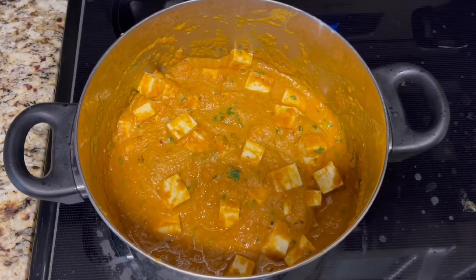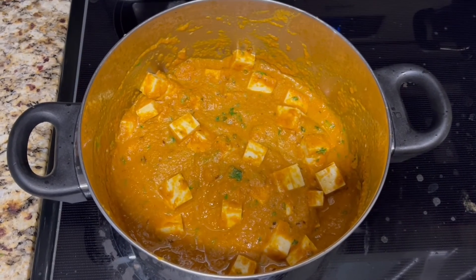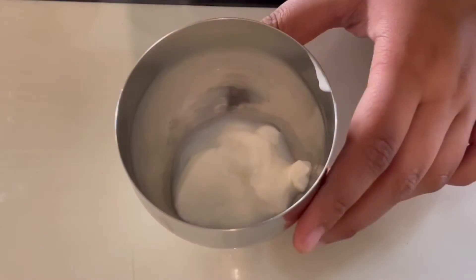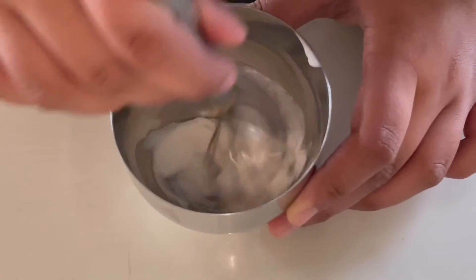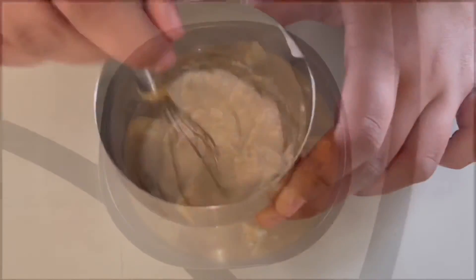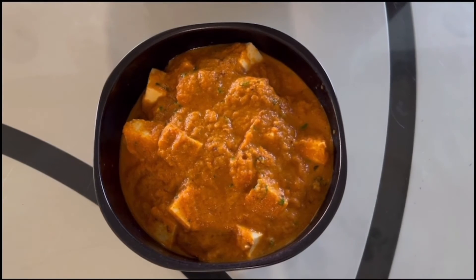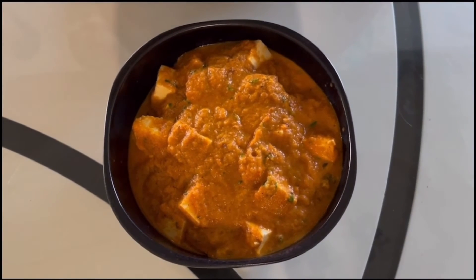You can give your paneer butter masala a taste to see if you need to add any salt. You will take the yogurt and whisk it until it is a bit thin, then using a spoon you can drizzle some of the whisked yogurt onto the paneer butter masala.